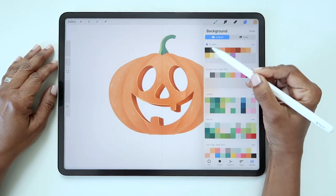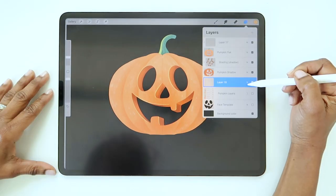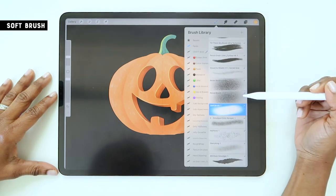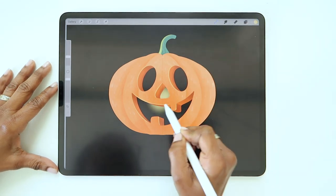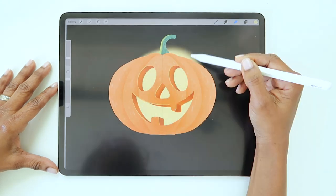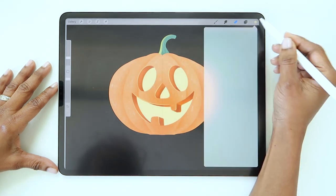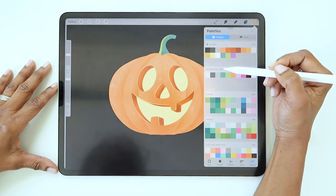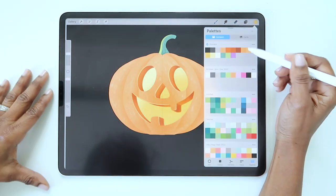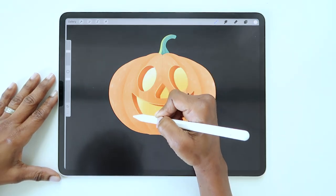Now let's change the background color to black. To create the light inside the jack-o-lantern, add a new layer below all the active layers. Choose the soft brush and a light yellow. Draw in a circular motion until that area is filled with color. If the color bleeds beyond the pumpkin, just use the eraser tool to clean it up. Now choose a darker yellow and add a little depth to the lower right side. Lastly, change the color to white and add a little highlight along the upper left side.